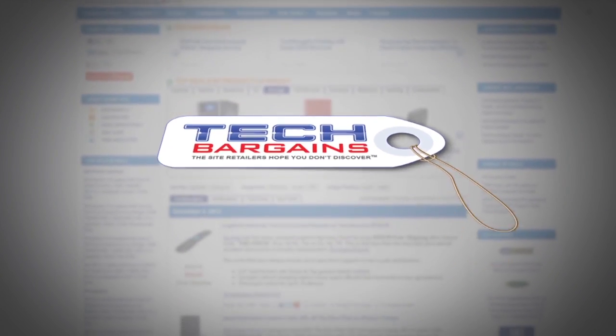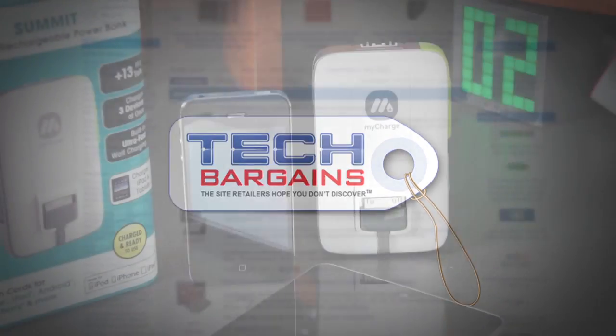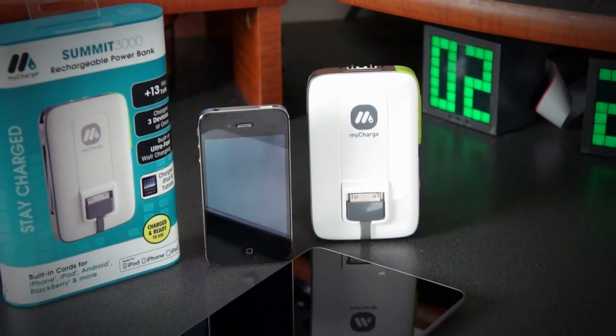This video was made possible thanks to techbargains.com where you can find great tech products for low prices. Hey guys, today we're going to check out the MyCharge Summit 3000.